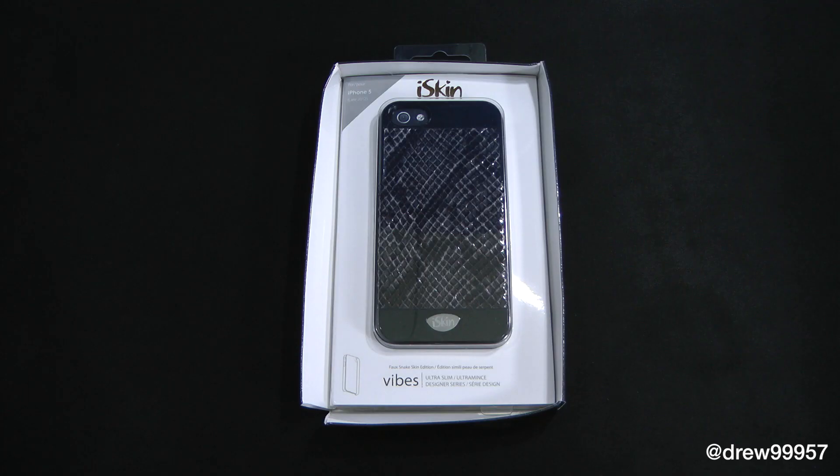What's up everyone? Drew Pickens here. We have an unboxing of the iSkin Vibes case. You can find us at iSkinza.com. I will drop the link down below in the description, so make sure you check that out if you're interested in this case.